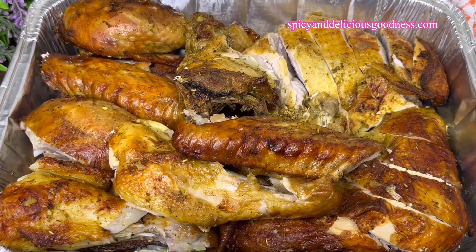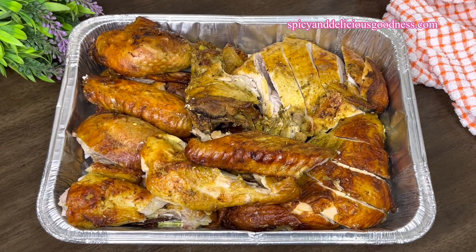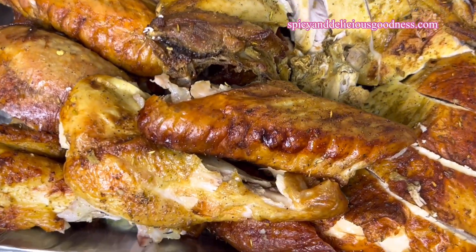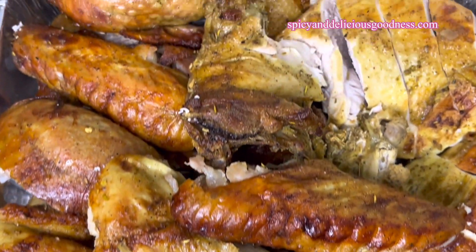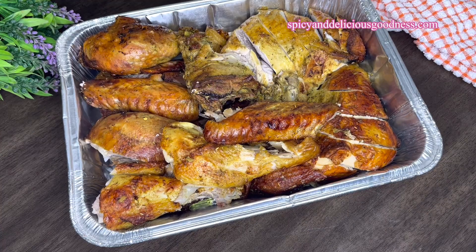Now that you know how to cook your turkey in no time, why don't you give this method and recipe a try? I promise you, you're going to love it because it is very delicious and moist. Thank you guys for watching — till I see you next time, stay safe, stay blessed. I love you, bye!